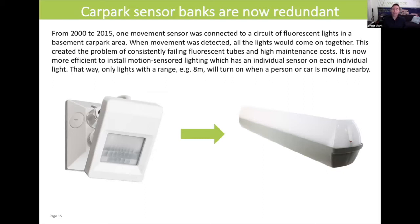Another difference: quite often, fluorescent lights were in banks on a circuit in the car park area, and there was one motion sensor — one of those infrared motion sensors — that would bring on the whole bank of lights in one hit, keep it on for a minute or two, and then it would drop off. This actually turned out to be a disaster in terms of maintenance costs, because that was blowing fluorescent tubes regularly.